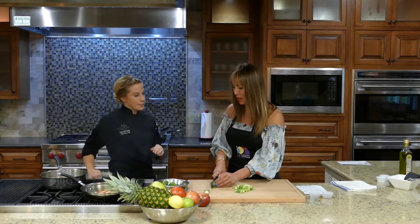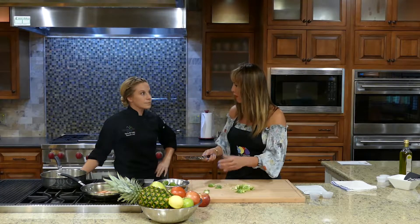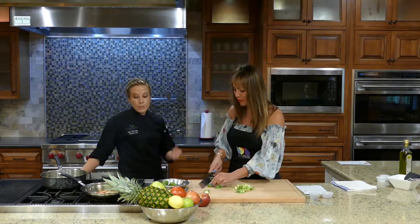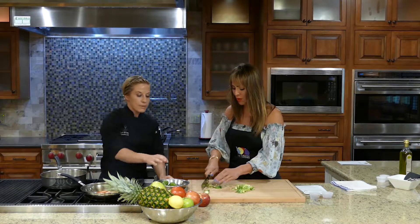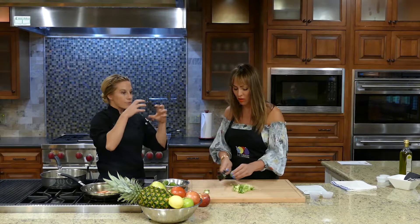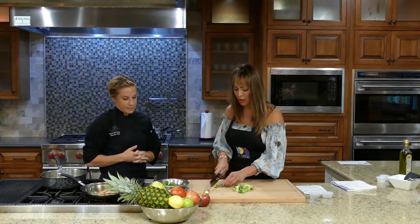Because you have a bunch of these for dinner service — do you have them prepped ahead? We make them to order, but we have everything prepped. We'll have our farro ready and everything prepped so we can just throw things in the pan. That makes it easy.